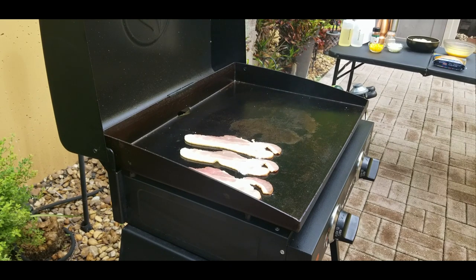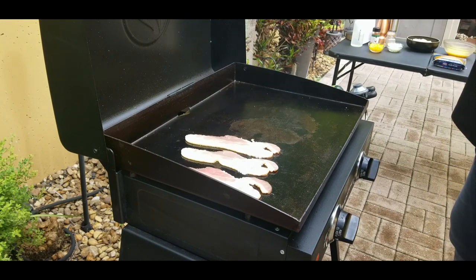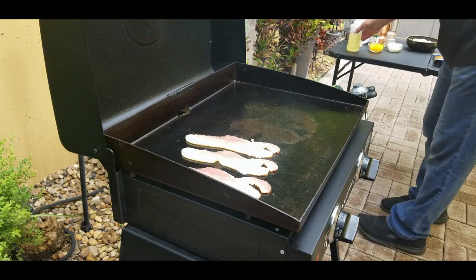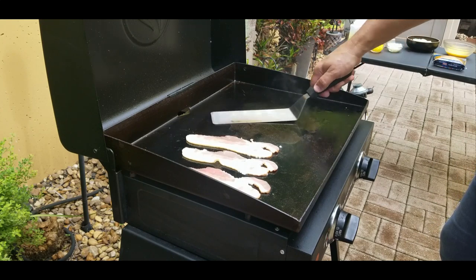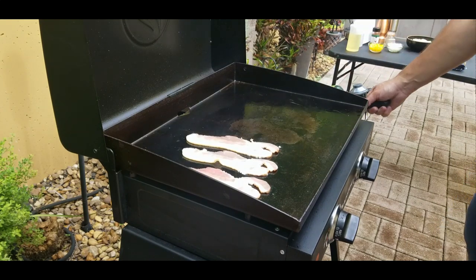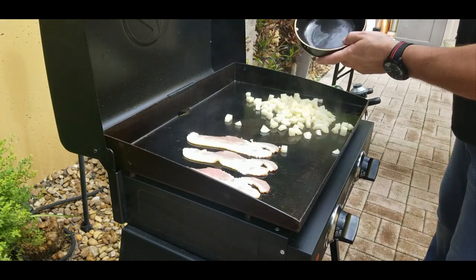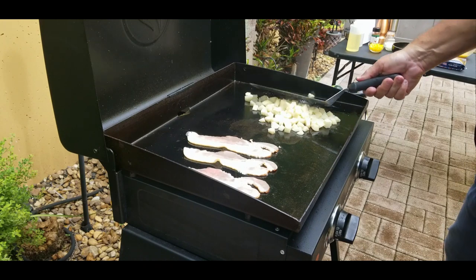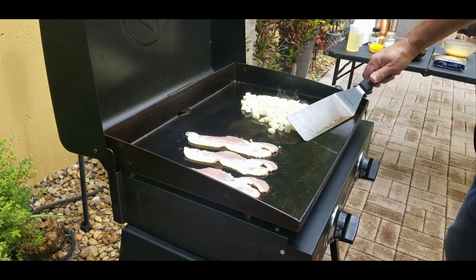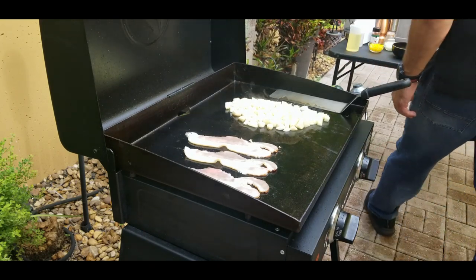Up next we're going to put our potatoes on right next to the bacon. Put some oil down first — not much at all. That's what's so great about this Blackstone, you really don't need much oil. So even though it's fried food technically, it's kind of like pan-fried, almost even less. We put down our potatoes and spread them out a little bit.